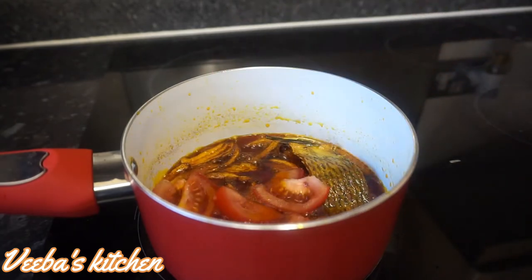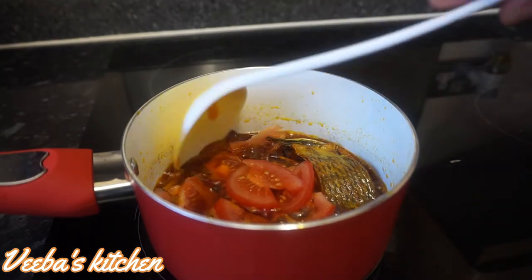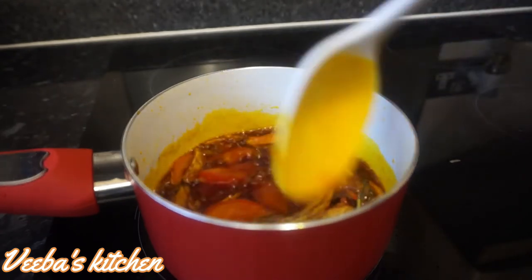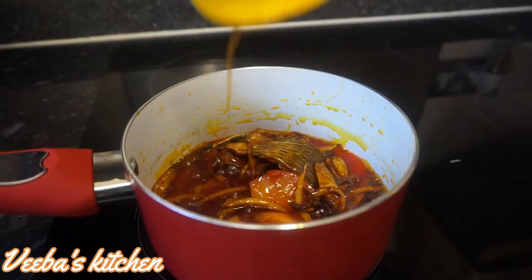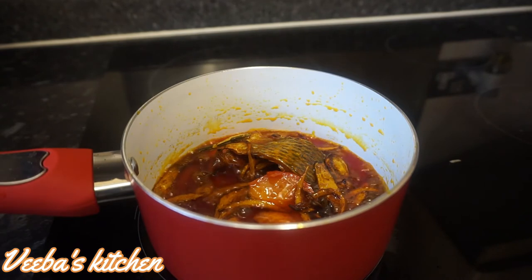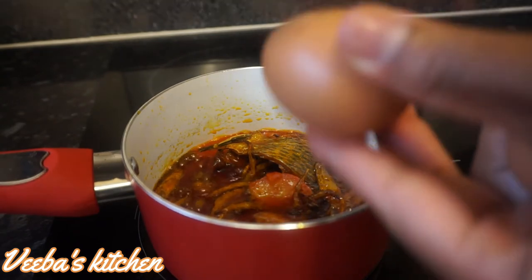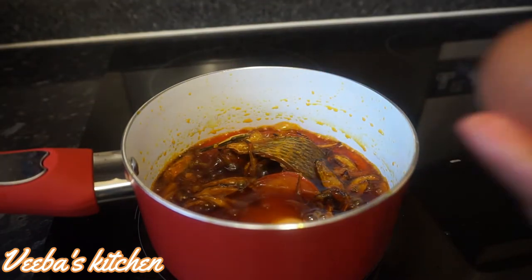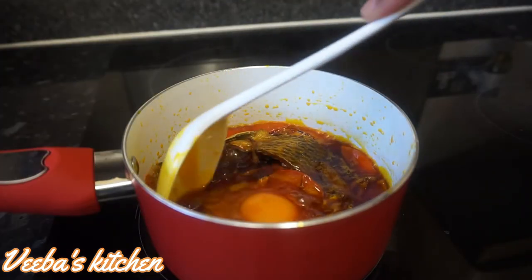Once the onions are golden, I'm going to add my chopped tomatoes and let them fry for about two minutes — it smells so good! At this point I'm going to crack three eggs into it and scramble them into the palm oil.